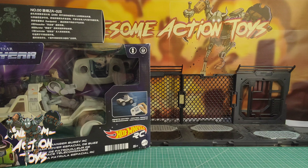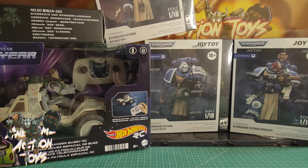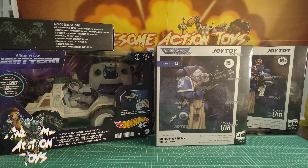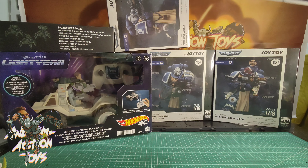First up: Hot Wheels Lightyear radio controlled space ranger buggy RC. This looks quite similar to the Disney Parks one which I reviewed earlier, which was absolutely awesome. There are some differences — some things look the same, nothing looks really identical. That Disney Parks one is absolutely amazing — I'll put a link to that review in the top right. Highly recommend if you can find one; great for your 1:18 scale figures.